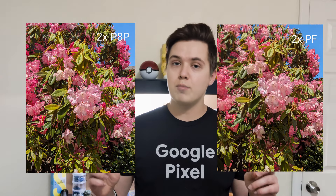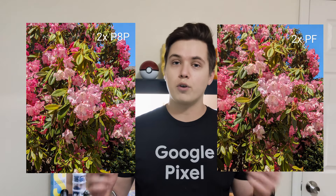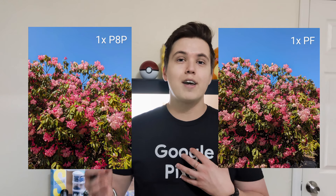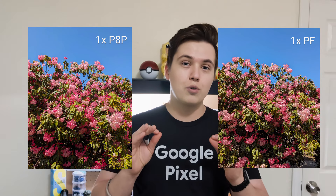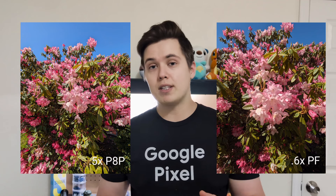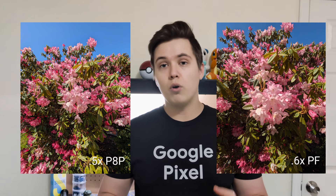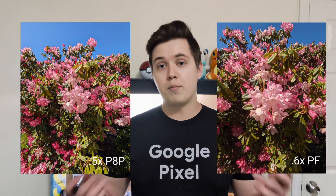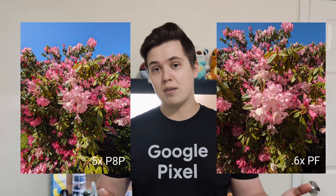I had to go ahead and label these photos just because of how good the camera quality was on both. There's no way for me to tell which is which just by looking at them — I had to label them as I was doing it because the quality was so close. I couldn't really tell that much of a difference. The only time I could really tell a difference is when I'm using the wide angle, because on the Pixel Fold it's only a 0.6x zoom, where on the Pixel 8 Pro it's a half-time zoom.